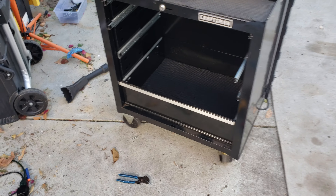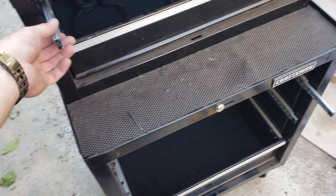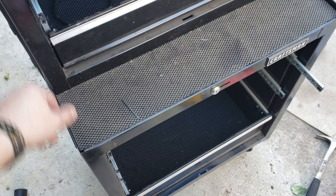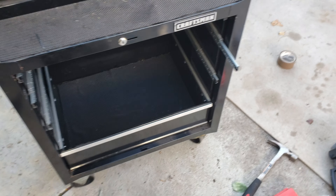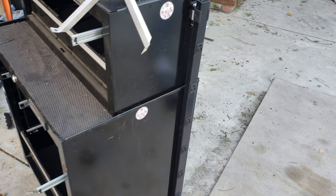My friends gave me this Craftsman pullout drawer cart — it's actually the cheapest one, like 150 bucks, and the drawers aren't that great, they're pretty flimsy. But you know, a free tool is a free tool, right? On the job I'm on right now, we're using a ton of double-A's and I'm so sick of them being on my station.